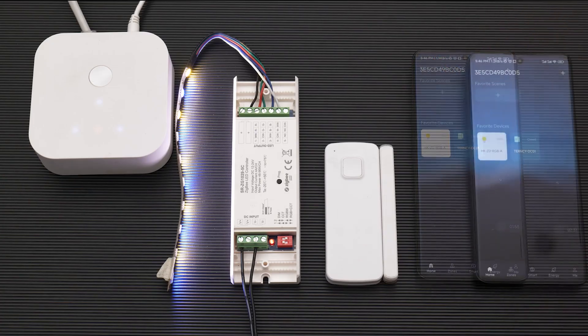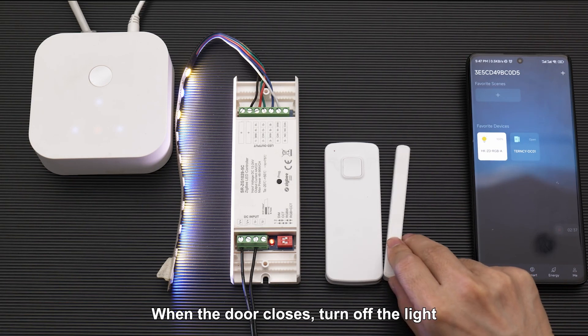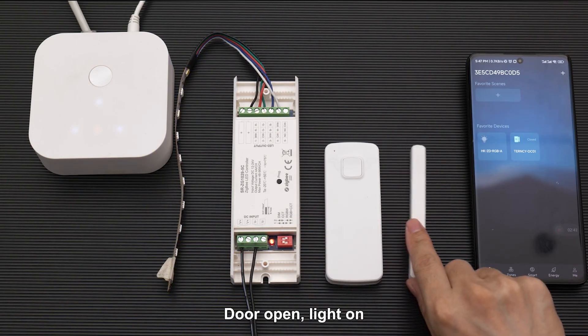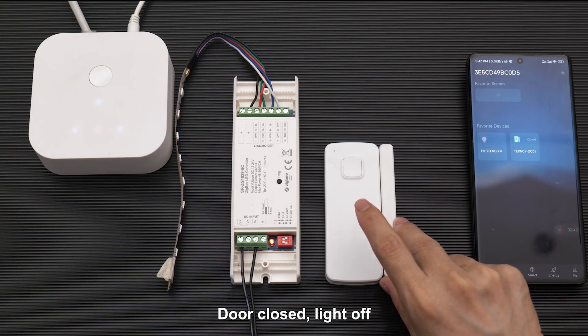Let's try it. Yes, it worked! When the door opens, the light turns on. When the door closes, the light turns off. Door open — light on. Door closed — light off.